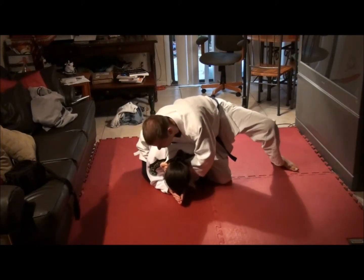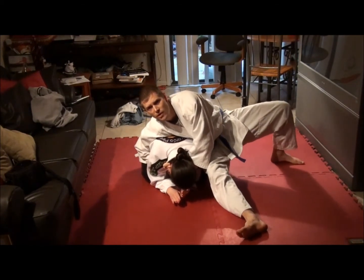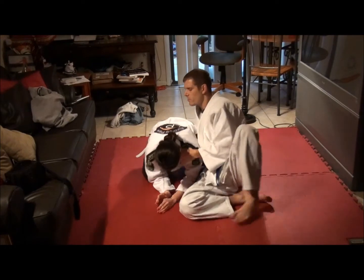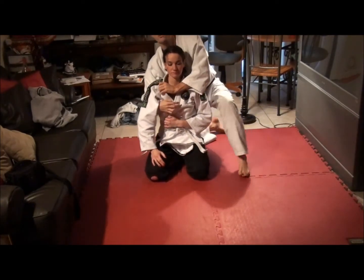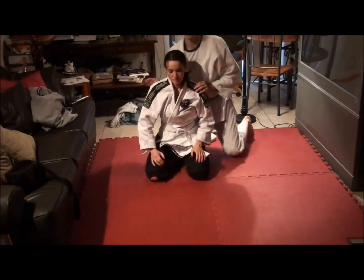I'll just do this once so it doesn't put too much weight on her for too long. I'm going to keep the leg through like this. I'm pushing off the floor with my left leg and then I'm going to start to walk around and pull with the collar — with both hands. I'm basically pulling this down and this across just like a regular choke, but by walking legs around, I get more pressure.